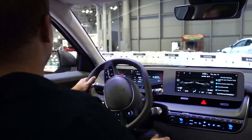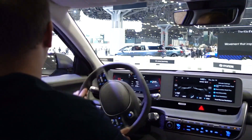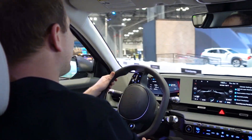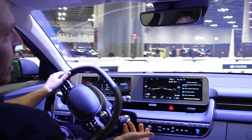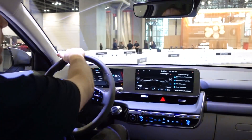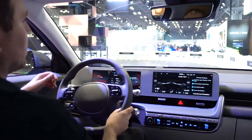And what is the base cost? They're coming out with a standard range version which I believe is going to start around $40,000. But what's on the lots right now is the long range battery — the rear-wheel drive base model starts around $45,000, and the fully loaded car we're in right now is about $57,000.